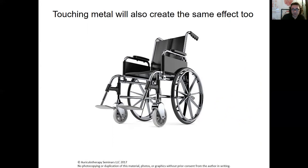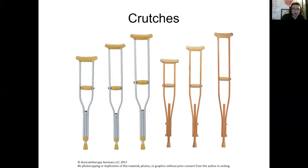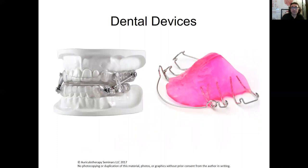A couple years back I also had patients using crutches who had the same issue. If you can get wooden crutches, that's great, because even though the handles were padded, patients would rest their leg against the metal. One patient said they felt a metallic taste in their mouth whenever they were on their crutches, so it was kind of obvious where it was coming from.